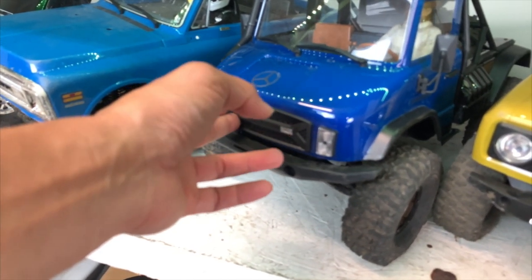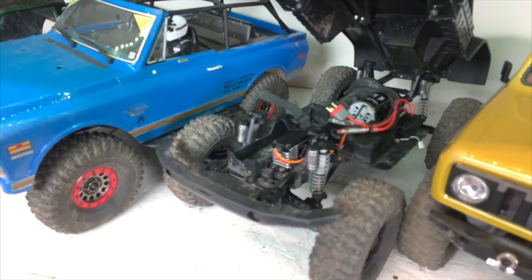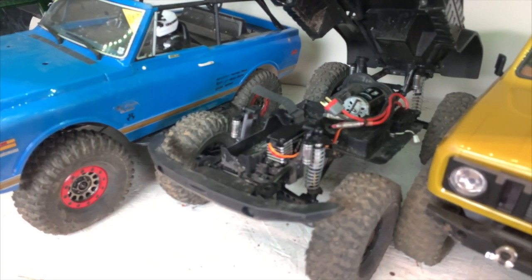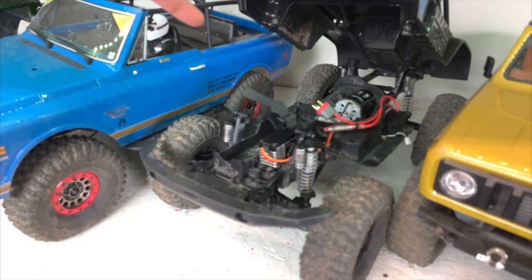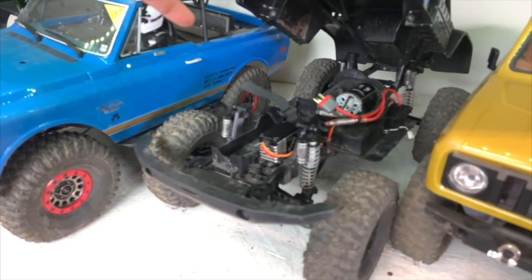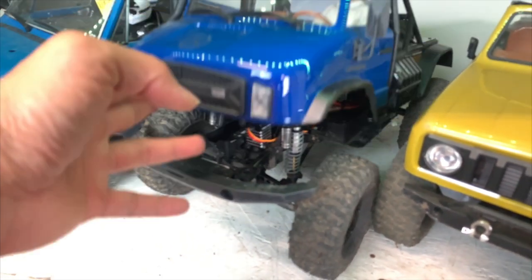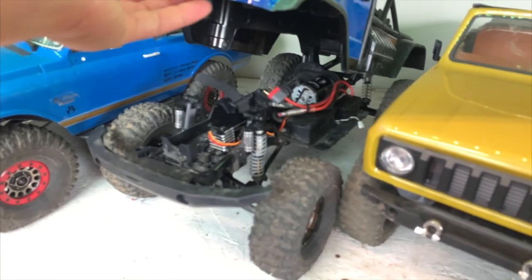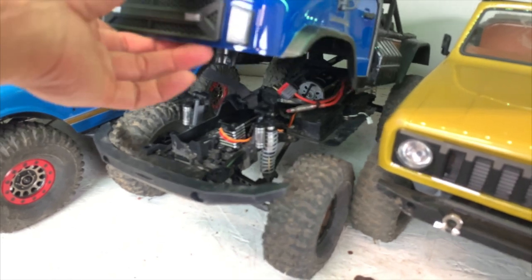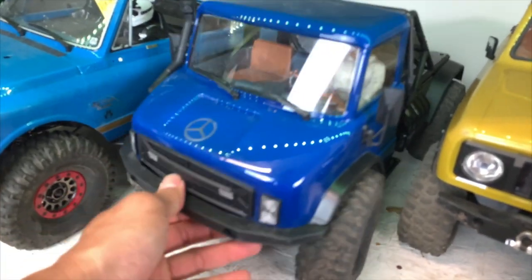This one is one of the prettiest vehicles we have — it's the Axial Unimog, four-wheel drive, not six. This is actually the better implementation of the Unimog, but the wheelbase is so short — like 10.5 inches or maybe a little more. It's got a nice servo and it is just such a pretty little beast.